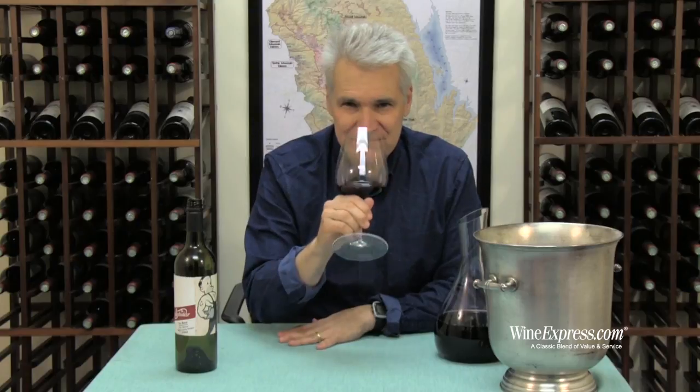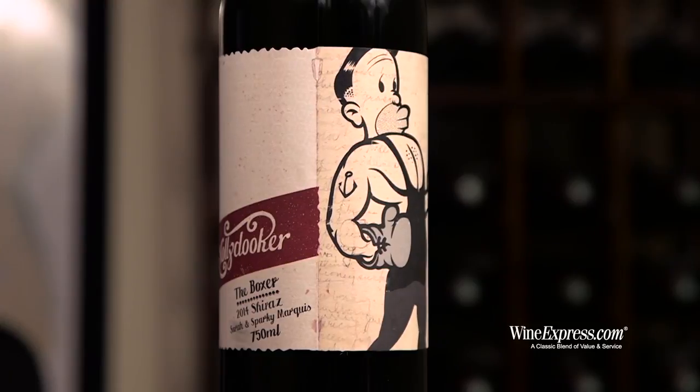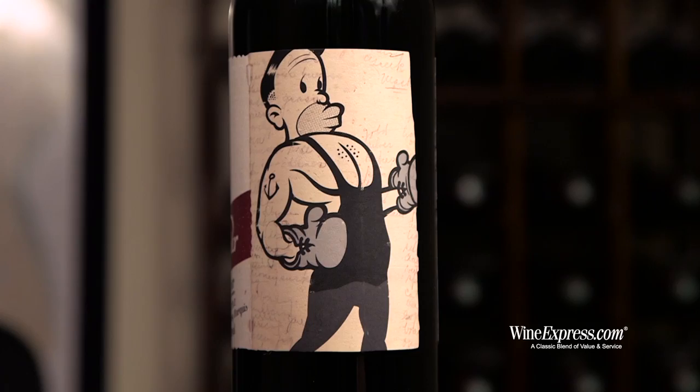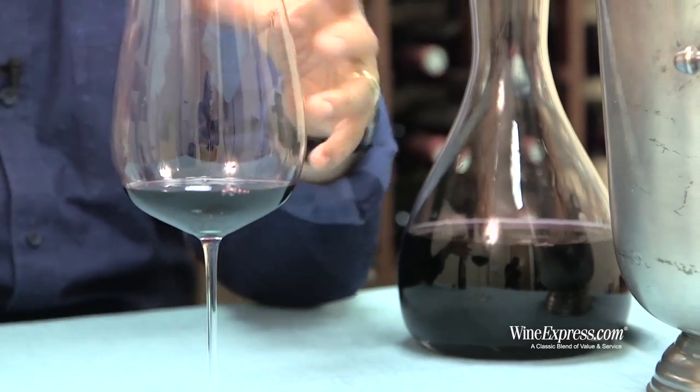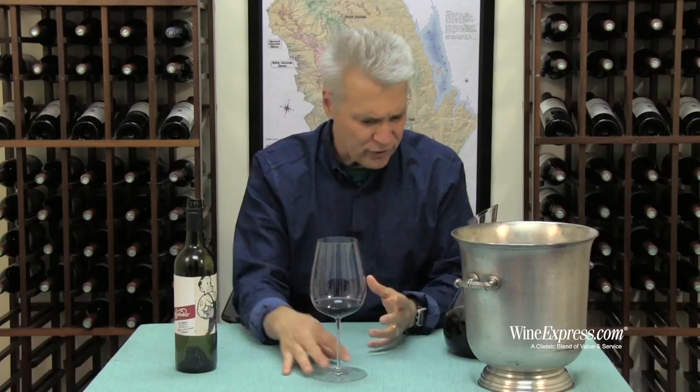Let's taste it. Wow, that's so good. And I guess the shake really does wake it up, because the flavors are really, really coming out. Getting all that blackberry, blueberry, ginger snap, bits of chocolate, licorice — all of that coming out. And it's really nice and tangy, tart.